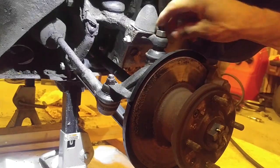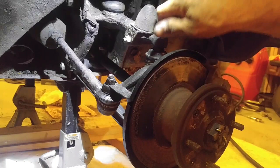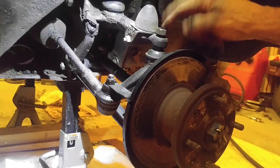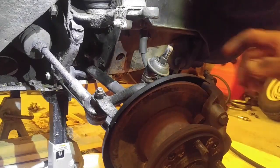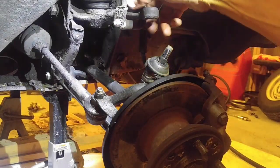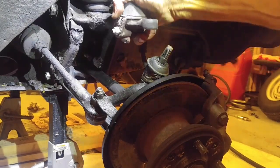Notice I actually put the nut back on before I started pushing it down, so things wouldn't go blowing apart and so I wouldn't damage the threads here. Next we want to remove the upper control arm.